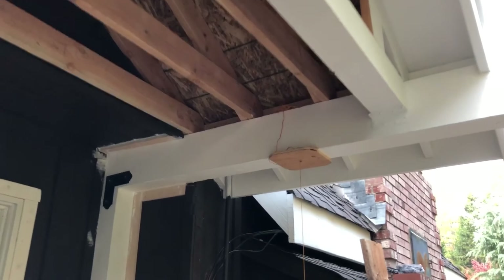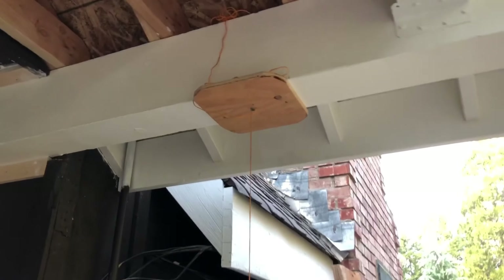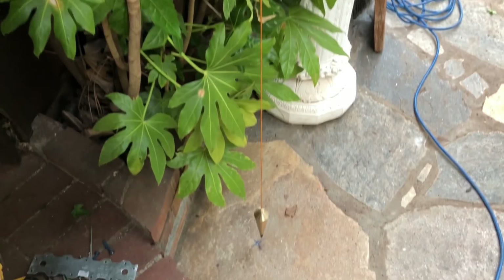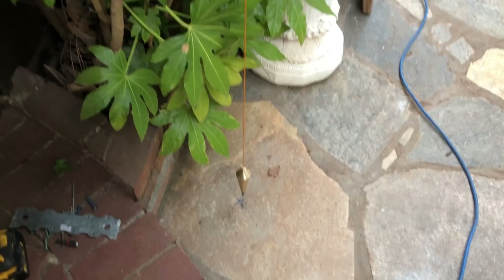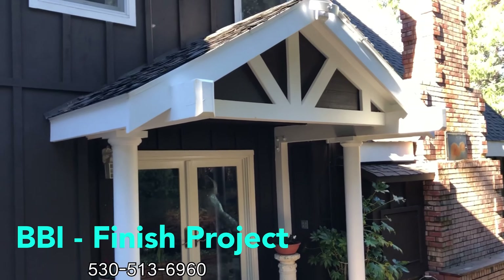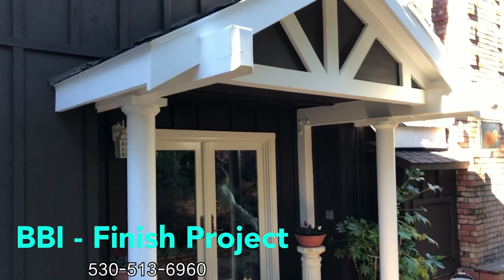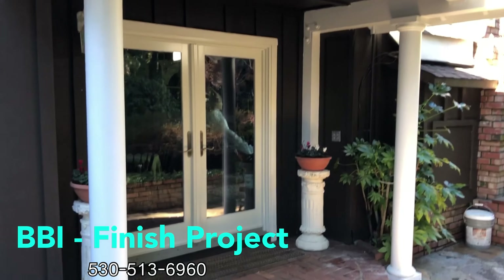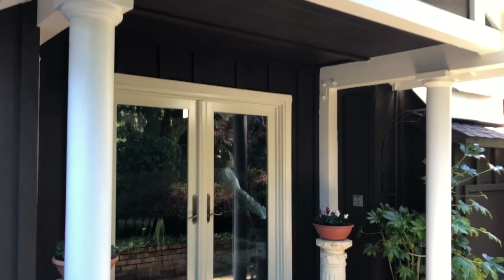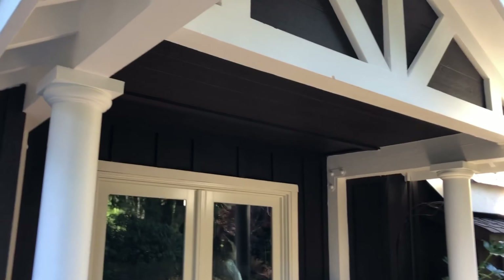Right now we are getting ready to install these columns. I've got the column sitting over here and we put the basin cap on. Basically, we wedged it with shims — you can see down here — to keep it about a foot off the edge.